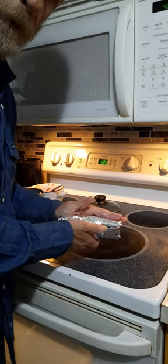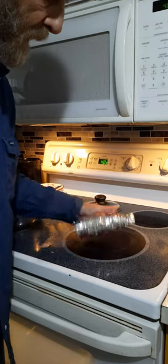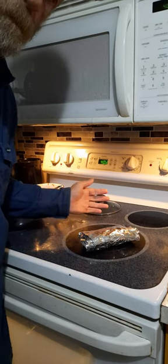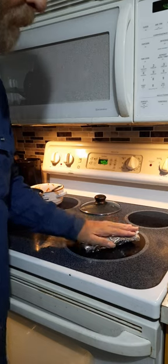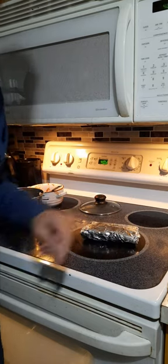Take the tin foil off if you do it in the microwave — one minute melts the cheese and heats up the rice and everything else. I usually eat two at a time. It's a whole lot cheaper than buying it at the truck stop. Nice and easy, that's it.